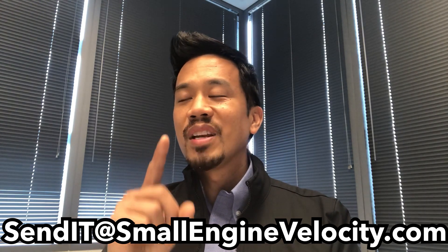So to recap: number one, send it to sendit@smallenginevelocity.com — pictures of your ride with a description, mods, parts, and anything you want to say about it. It will go into a compilation video released when we hit 1,000 subscribers. And when I say 'we,' that's us — because without you guys, I'd just be a guy talking to a camera with no one watching. Number two, the raffle bike build is now in progress.